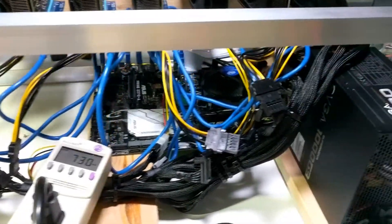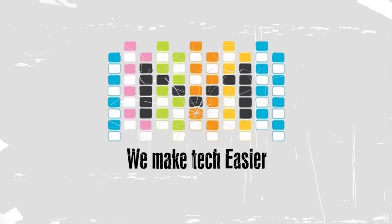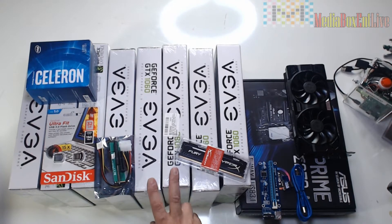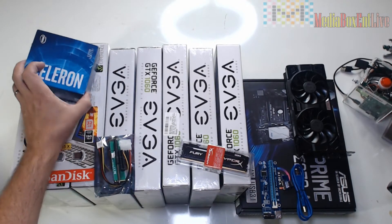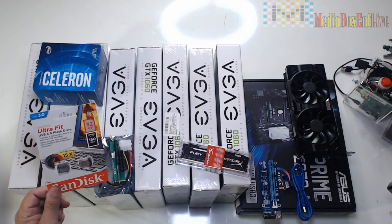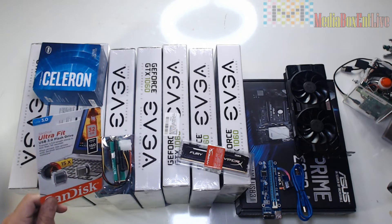Hey, what's up everyone, this is Dario from Media Box C&T. Let me show you how to build this beautiful rig. This is the second part of the video - we're gonna build the rig and put all the hardware together. In the first part we did the box. So this one has nine video cards - we're gonna use the GeForce 1060, six gigabyte version, and a 1050 as the number nine card. We're gonna have a DDR4 board with a Celeron chip, about 50 bucks. For the hard drive we're just gonna use a 32 gig USB flash drive because we're gonna be running Simple Mining - no hard drive, no solid state required.